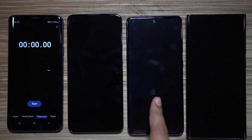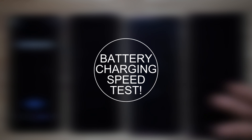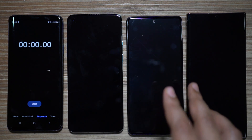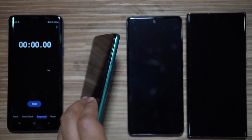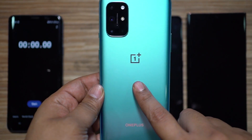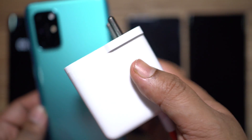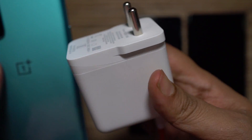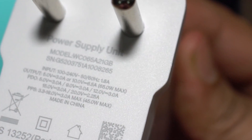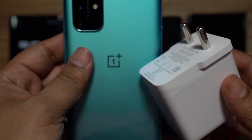Hey guys, Sukesh here, and today I bring you another very interesting battery charging speed test between three awesome devices. The star of this show is the all-new OnePlus 8T, with its amazing 65-watt Warp Charger. I've been a OnePlus user since the OnePlus 3, and OnePlus has always excelled in this department without any overheating or battery issues. The charger is rated at 5V/3A or 10V/6.5A, which is 65 watts.